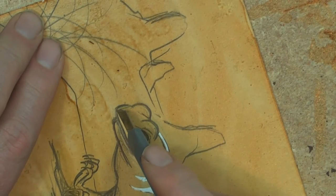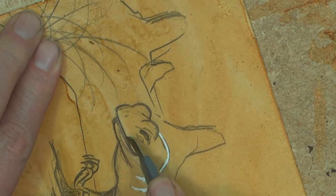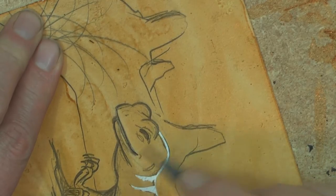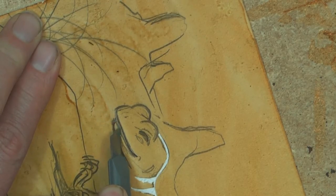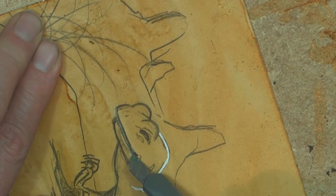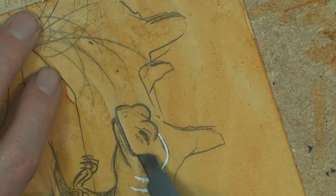So this is like wood cut in reverse, because all the bits that I want to be black, I'm actually cutting away. So I cut both sides of the line, going a little bit like wood cut. But this time, I am going to peel that line away.